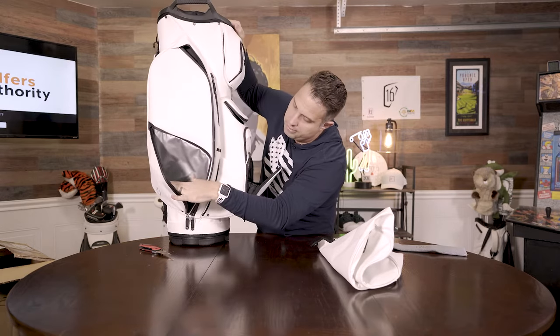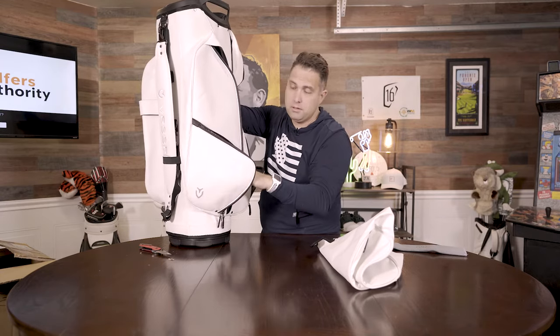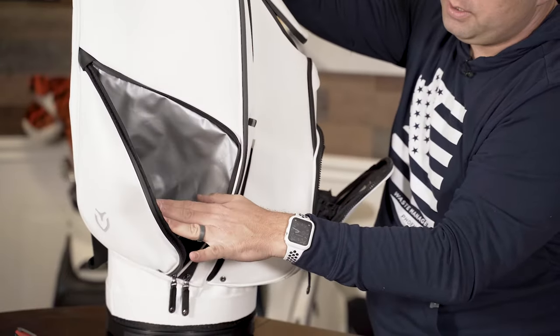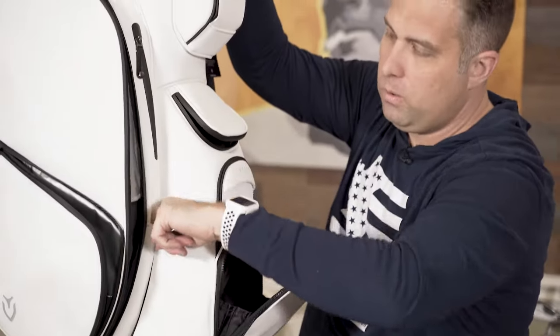Here is where you can store your drinks — your beers, your water, your juice box, whatever you fancy. I would call this like an insulated bag. Another pen hole here.